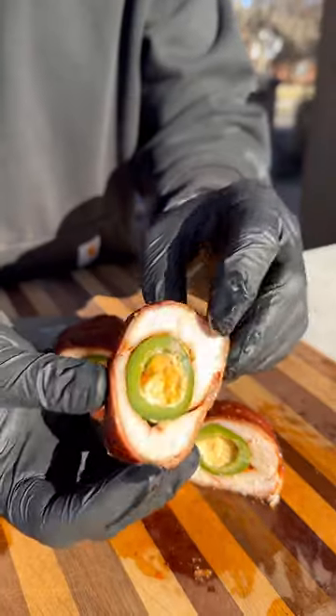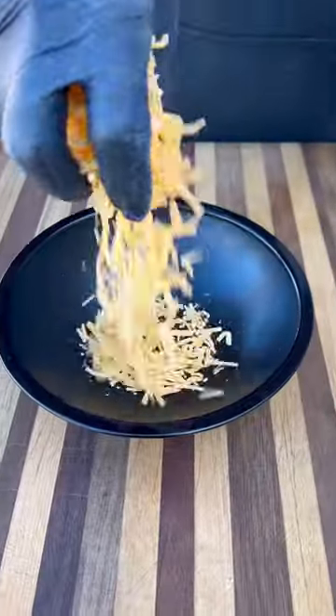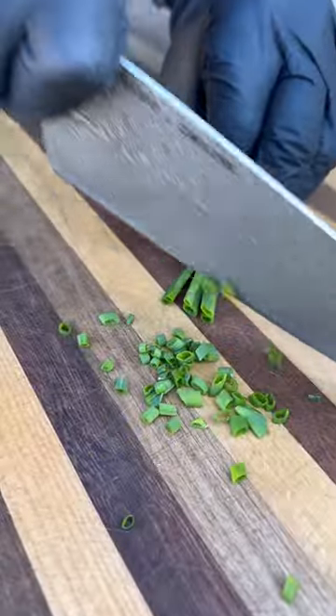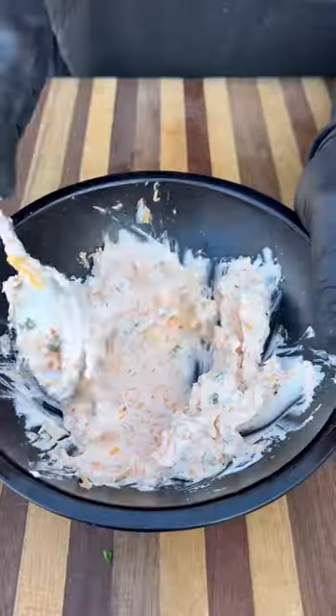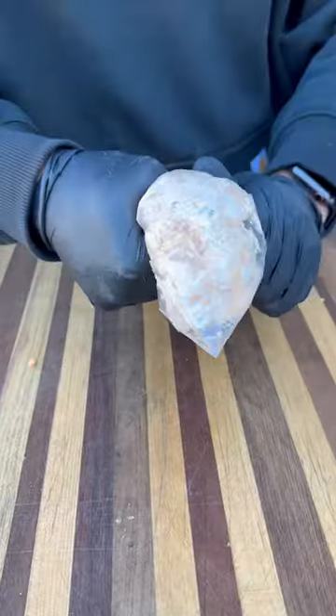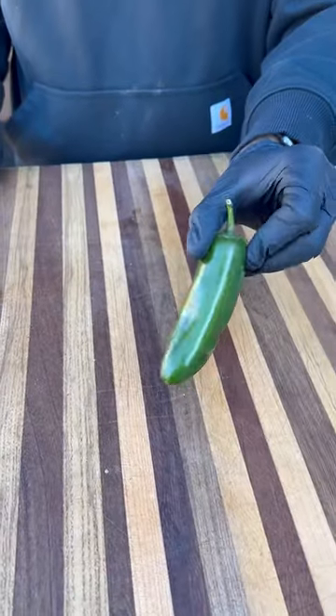If you like jalapeno poppers then you have to try these bacon wrapped and stuffed chicken breasts. They turned out absolutely delicious. For the filling I've got some shredded cheese, cream cheese, chives, some barbecue seasoning. Mix all that together, put that into a ziploc bag, cut off the corner and we're ready to fill some jalapenos.